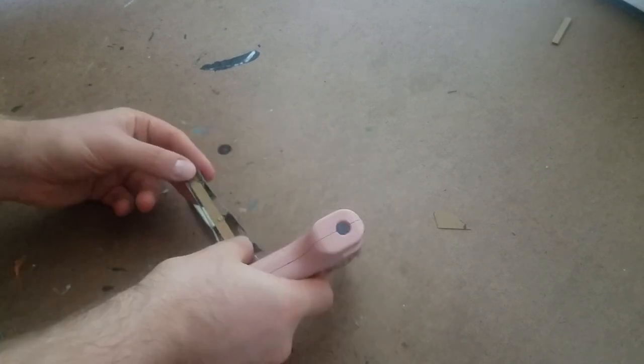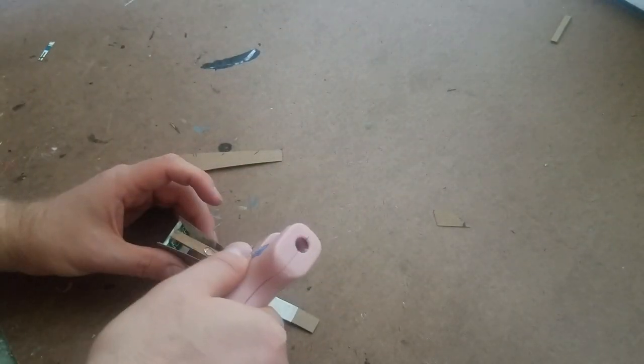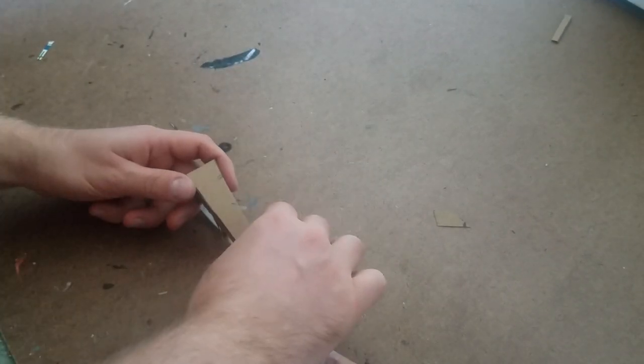I glued a strip of corrugated cardboard in the middle of the ring to help give it some structural support. It also gave me a surface where I could apply more glue in order to glue the flat top onto the ring. For the flat top, I just traced the ring onto some cereal box cardboard, cut it out, and glued it on.